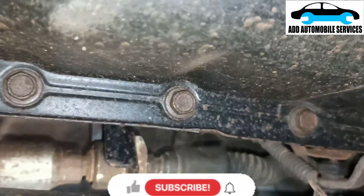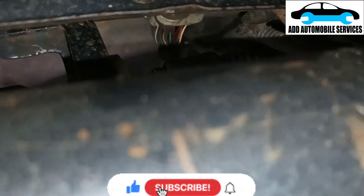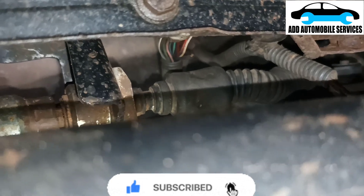I was called to diagnose this vehicle. It's having an issue with one of the solenoids. I came to check and found out that this wire is dead — the wire over there is dead.